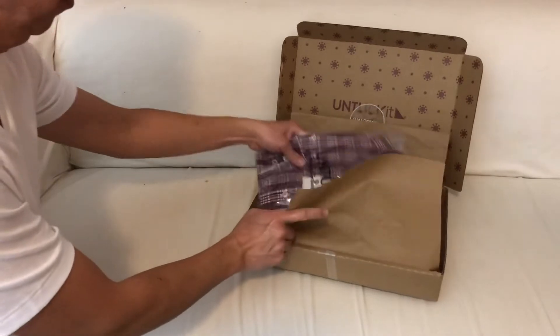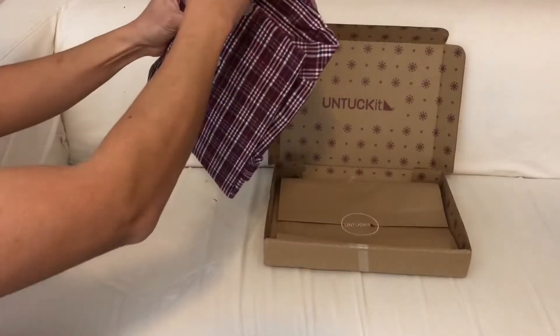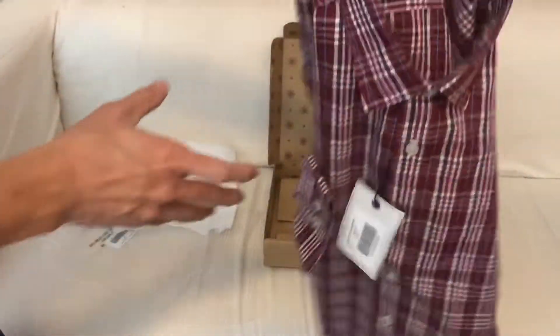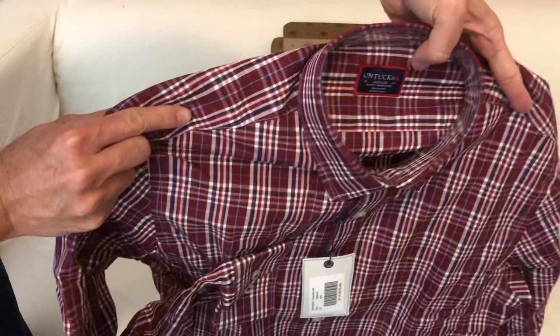I'll try to keep this video short, so if we have a little bit of time at the end I'll give you a quick review. I'm going to compare the untucked shirt with these two identical shirts purchased from Old Navy. One has been tailored by a seamstress to shorten the length, and one I left alone.